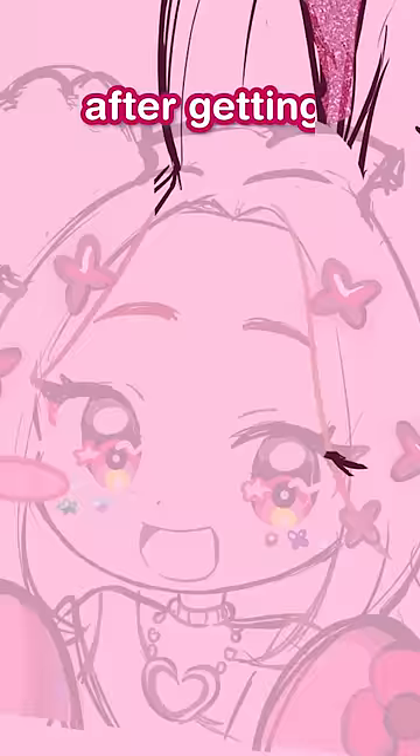After getting the sketch approved, it was time for lineart. Remember: thick lines on the outside and thin lines on the inside.